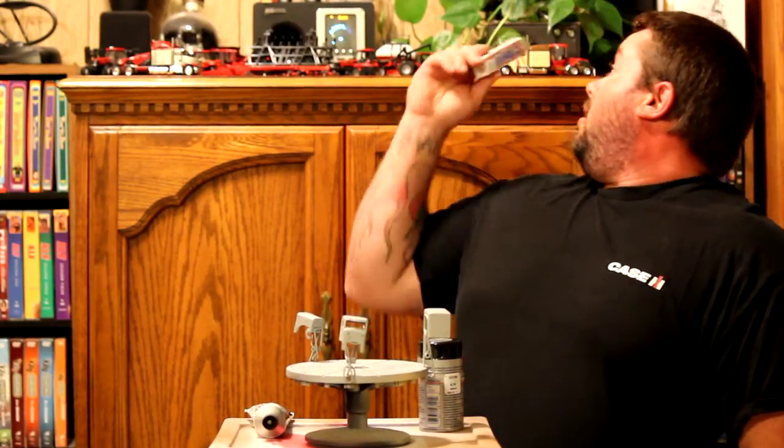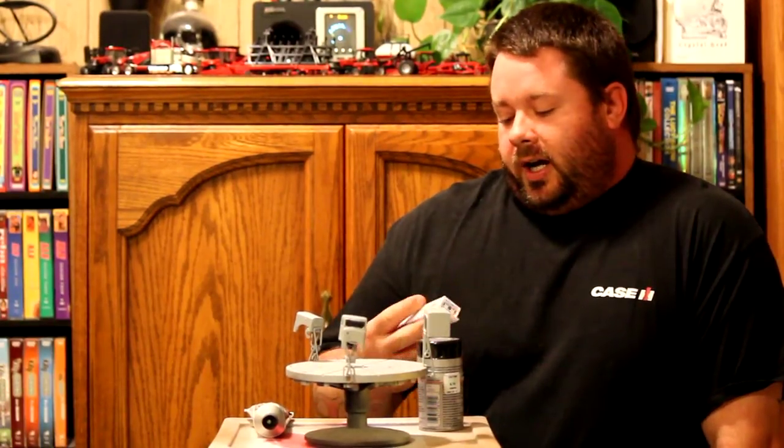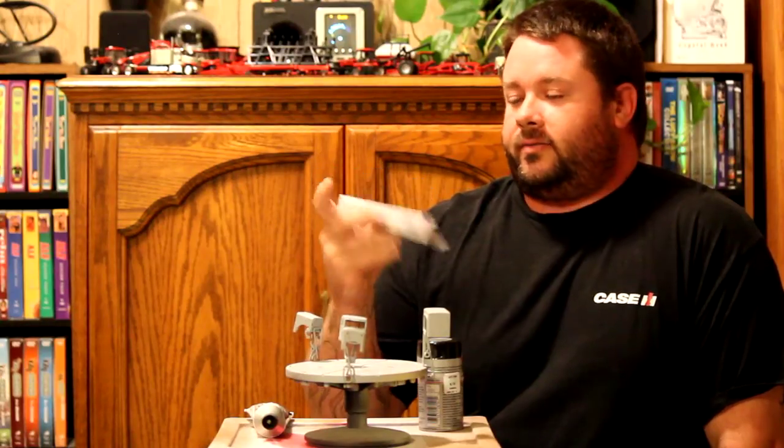Before I get started, one other thing I wanted to mention about body filler: I don't use it much. I use it to fill joints in the frame where I've done frame stretches, and stuff like on this truck when I shaved the cab lights and the air horns on it. The Tamiya stuff I got at Hobby Lobby — totally unimpressed with it. It shrinks down so bad it was ridiculous.